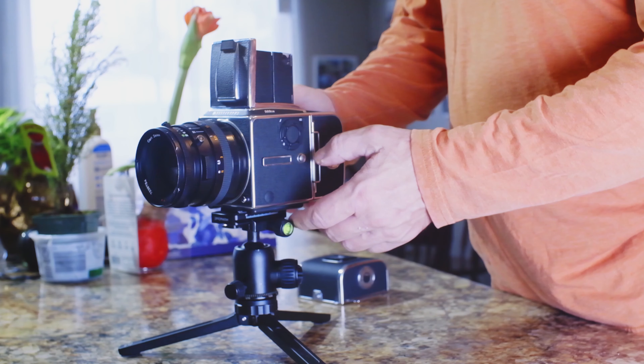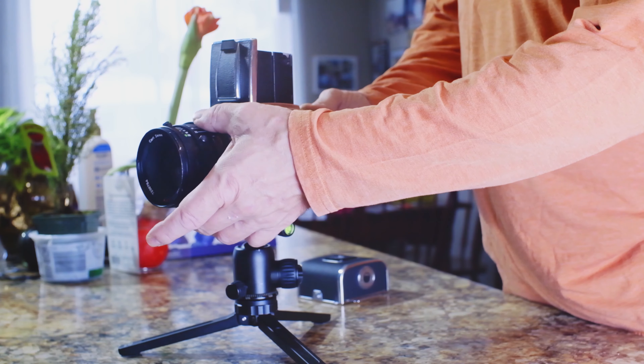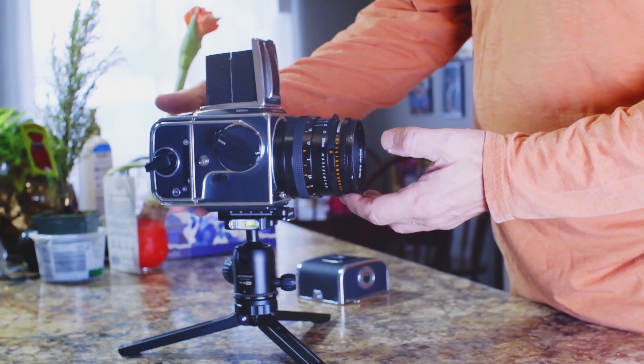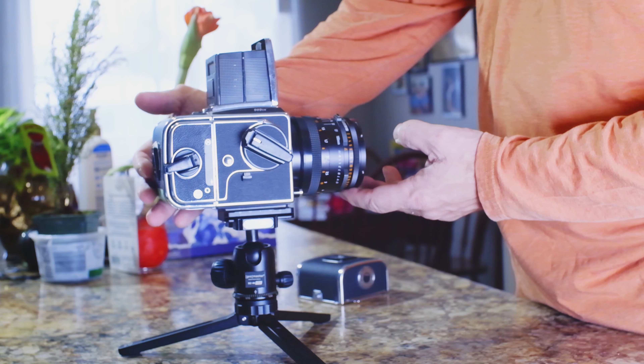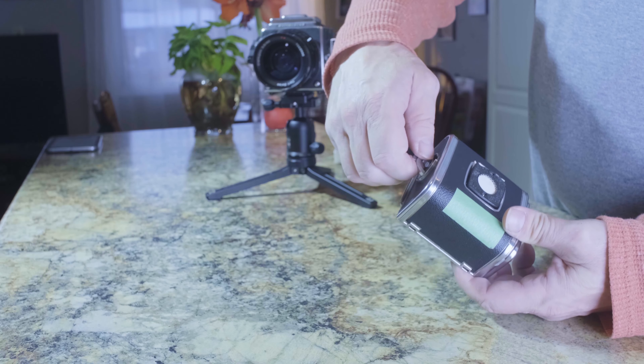Hello and welcome. My name is Peter, and on today's episode of Film on Tuesdays, I will be taking a closer look at some Hasselblad V-System film magazines and the process of loading them with film. In particular, I will be showing you an A-type and an older style magazine that some refer to as the C-type.